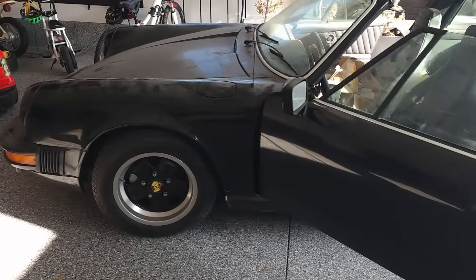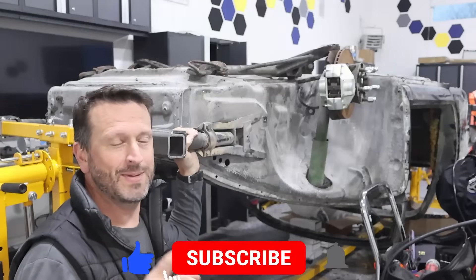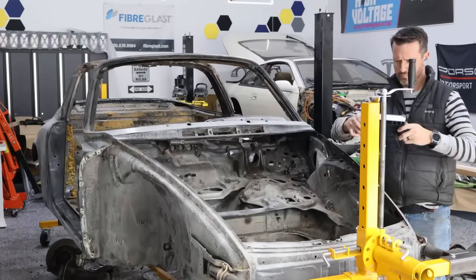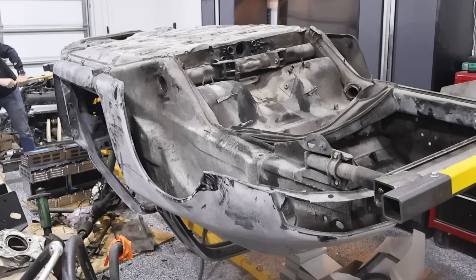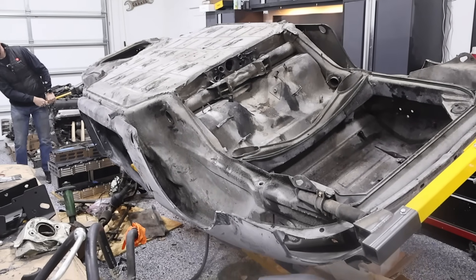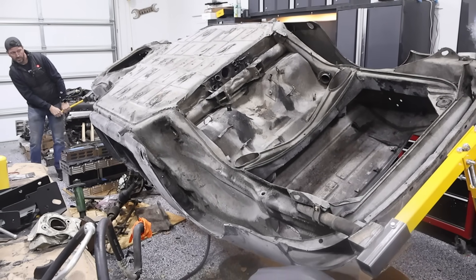Hi everyone, welcome to the Electric Supercar channel. Today we're working on the 1977 Porsche Targa. If you're new, let me catch you up to speed. This car is completely stripped — we did that last time and got it all scanned as well. The plan is to do a complete restoration and also make it electric. We've got it on this sweet rotisserie, which gives us access to basically every side and all the angles. For today's video, we're going to do electric power steering.